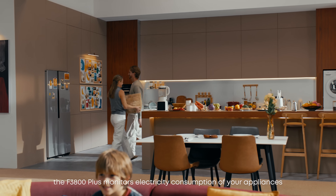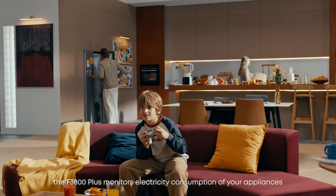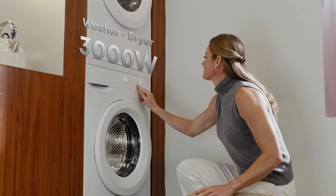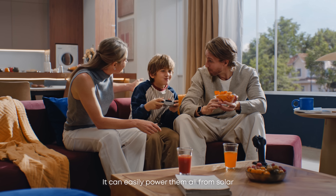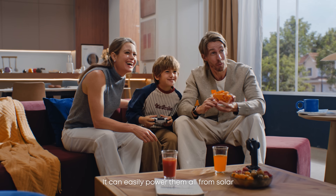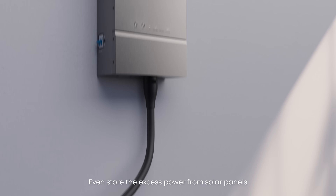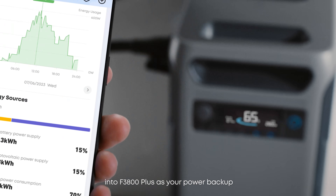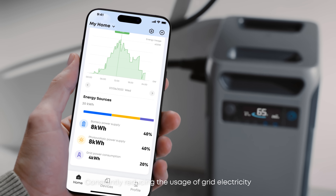The F3800 Plus monitors electricity consumption of your appliances — from your refrigerator, washer, dryer, or home entertainment system. It can easily power them all from solar. You can store the excess power from solar panels in the F3800 Plus as your power backup, constantly reducing usage of grid electricity.